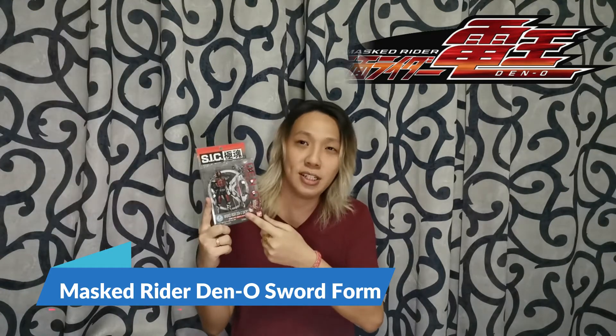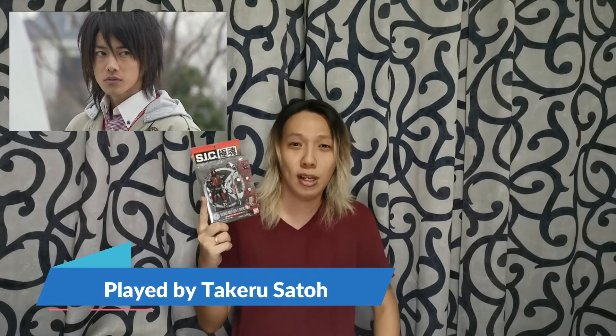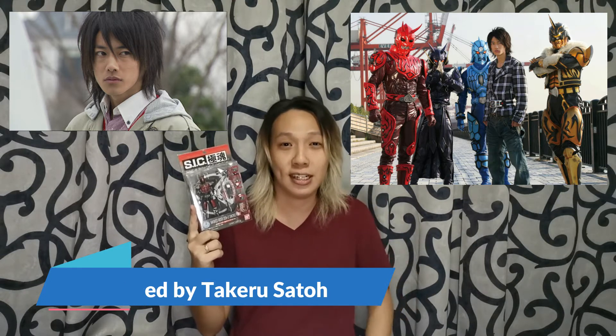Today I want to do a toy review — a mint condition figure from the SIC series Kiwami Tamashi. Let's talk about Mask Rider Den-O Sword Form. From this TV series, it was played by Takeru Sato — it turns out he's the same one who played Kenshin Himura, aka Battosai, from the live action Rurouni Kenshin movie. Please watch the Rurouni Kenshin live action, it was really nice. Okay, let's talk about the toy review.